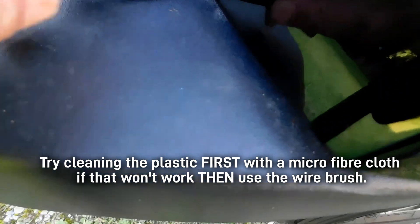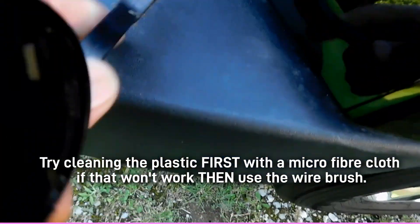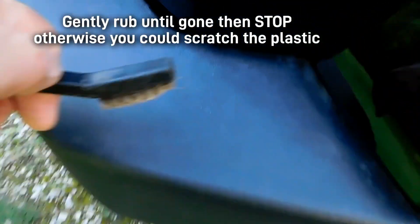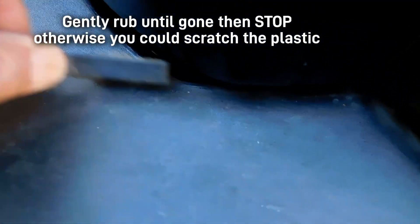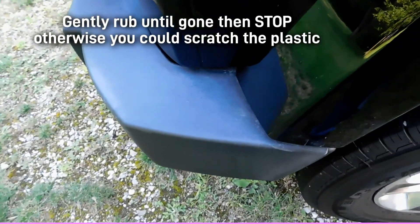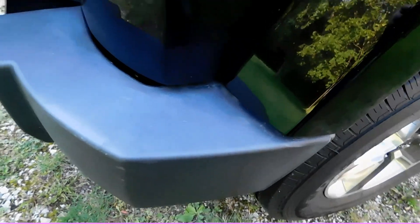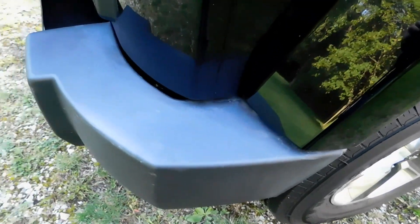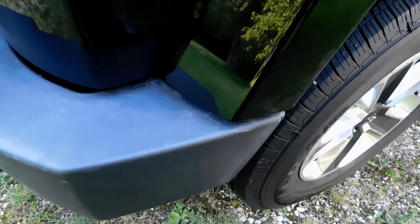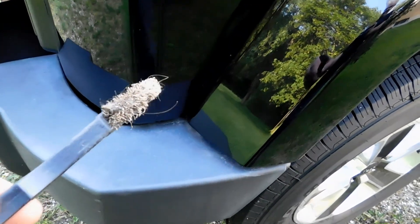Gone. It works wonders on that white powder. When someone's gone and put a little bit too much polish on the car, they didn't see that they got some on the plastic. This dark stuff that fades, and it of course leaves a big nice white stain on there forever and ever. This is the best thing I've found to get it off quick.